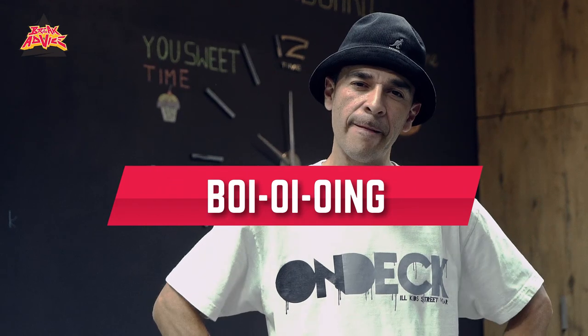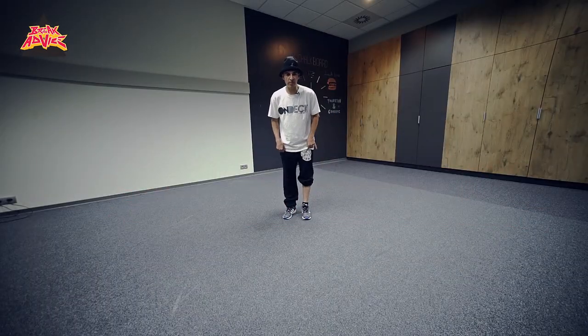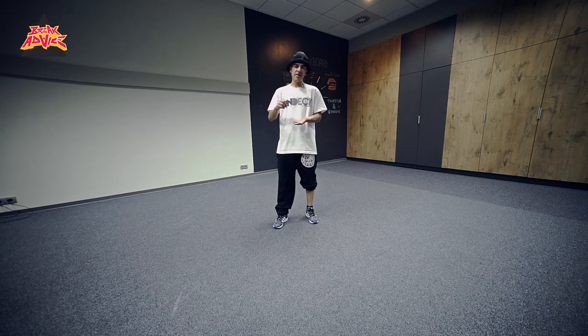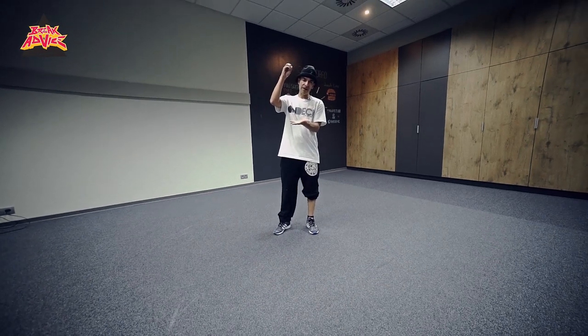My Break Advice for you today is for all those B-Boys out there: start at the beginning and learn your boyo-yoing. So first let me just demonstrate what the boyo-yoing is. A boyo-yoing is actually like a sound that kind of symbolizes how a ball bounces — like boing, yoing, boing, boing.